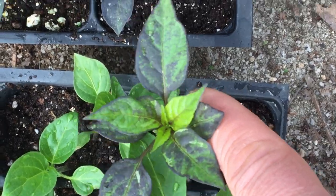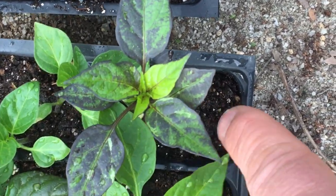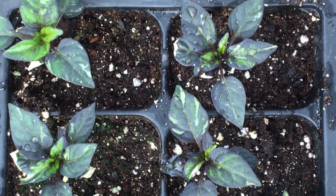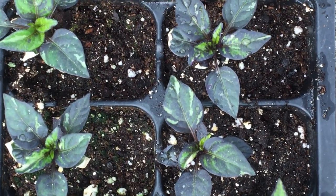And then right here, we have Yellow Marconi across to the Veserp. And then this beautiful batch here is Scarlet Chili from Grand Chaplin. There it is.